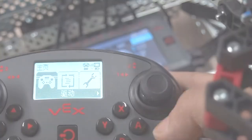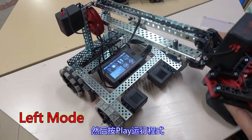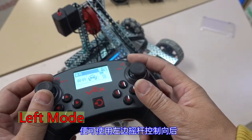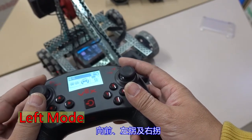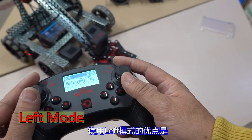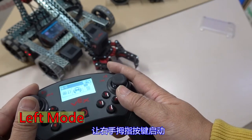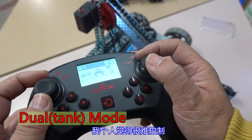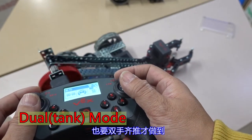Let's now demonstrate the four modes. Go to the main menu and select left, then press play to run the program. You can use the left joystick to control backward, forward, and turning left and right. The advantage of left mode is you can write functions when programming and let the right thumb operate buttons. This is dual mode — tank mode. I personally find it difficult to control, because even a simple move like going forward requires you to push both thumbs together.